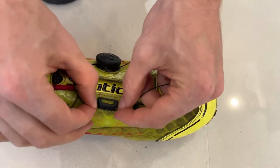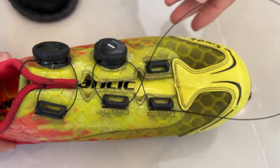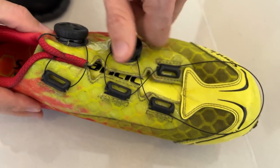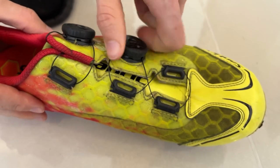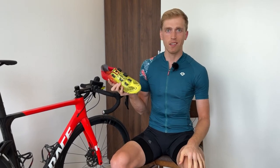Next, we just need to line the wire up in these clips. For this one, don't forget the cross on this side. Then just tighten it down, and there we go — brand new cables on your shoes, ready to ride.